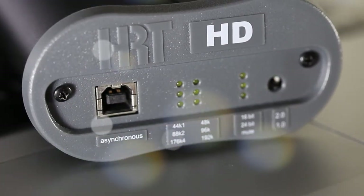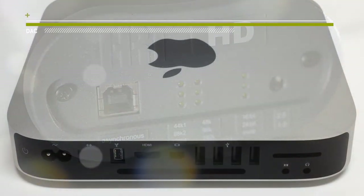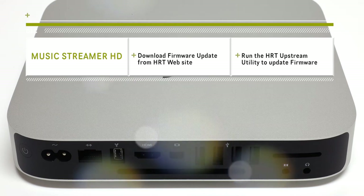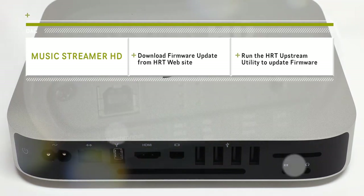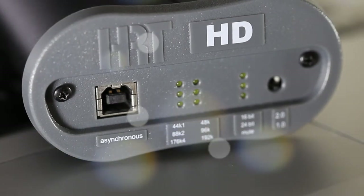Another great feature is the HRT Upstream Utility, which is used if ever a firmware update is available for your MusicStreamer HD. The firmware is updated from HRT's website, then through your computer. This feature may not seem so important, but it keeps you having the most up-to-date version on your DAC.